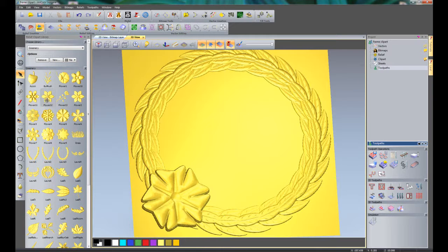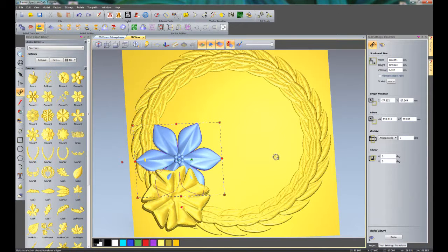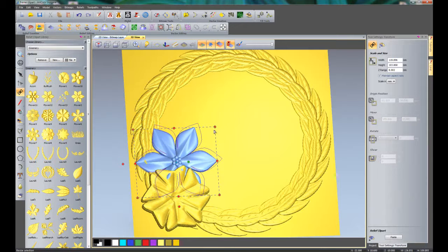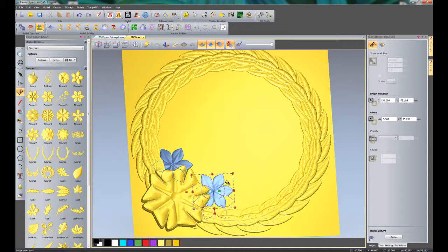I am going to import Flower 12 — bring that in. As you can see it is quite large at the moment, so I am going to make it a little bit smaller, let's make it about 60 in width, and move it into position. I am going to change the Z range to 2.5 — that looks fine. Now what you can do is copy this piece of clipart: press Control on the keyboard, select the outline vector for the clipart, and drag that to the bottom right. You can see it has created a copy. Do that again and it has created a copy in the centre.